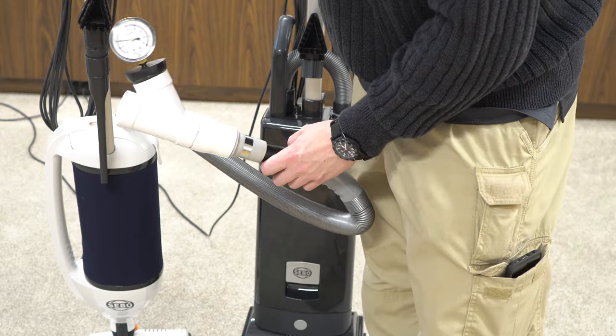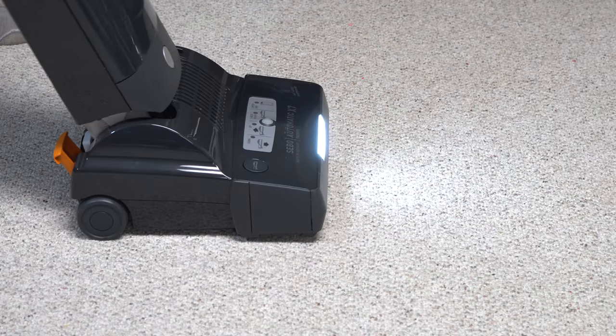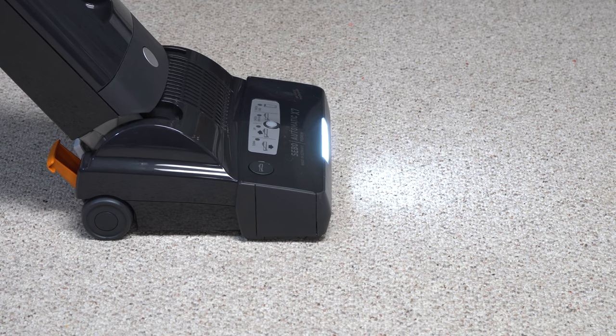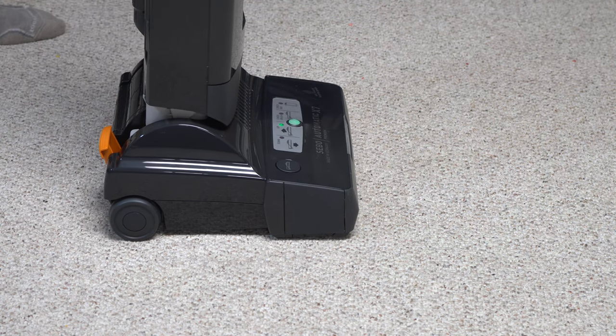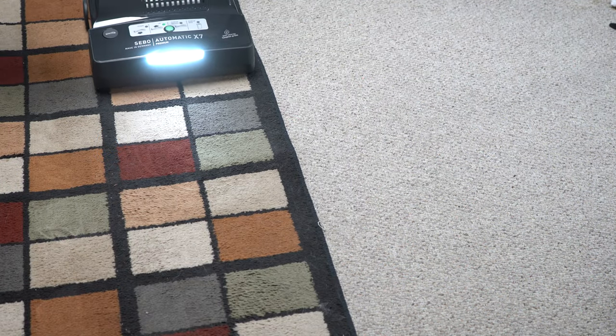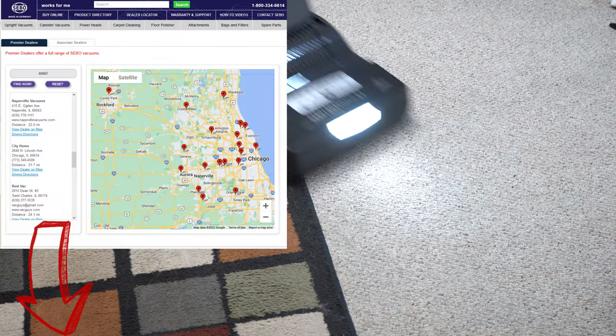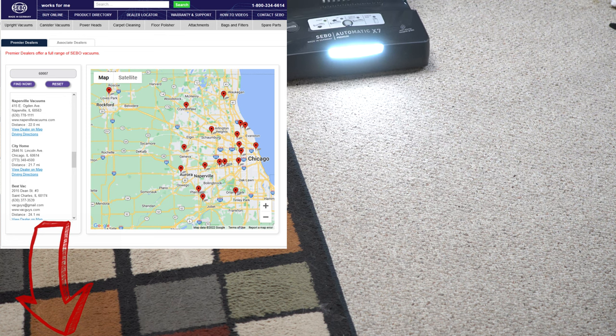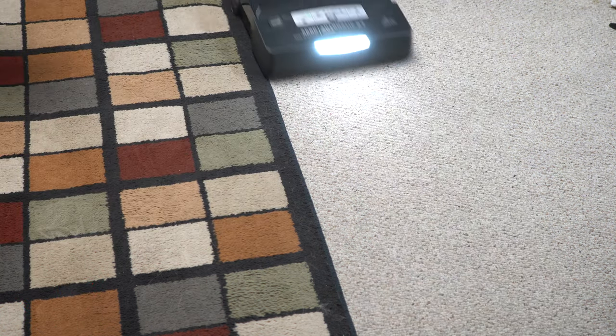My final thoughts on the SIBO X7 is that it's a big improvement over machines of the past, but it's for a very specific use case scenario where somebody only has carpet or almost no hard floor. Definitely not for somebody who has delicate wood floor and carpet and is constantly switching in between. However, if you did have a lot of different types of carpets, this would be a good machine for you. Or if you had a maid who didn't want to have to train on how to use the vacuum, this would be an excellent choice. I would recommend you go to your local SIBO dealer to purchase one — you'll get a longer warranty and a better price than you would online. Thanks for watching folks, please subscribe and have yourself a wonderful day.